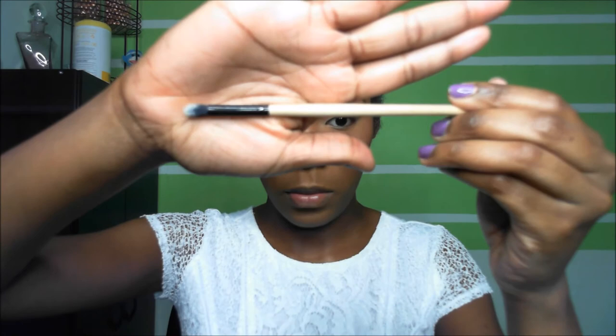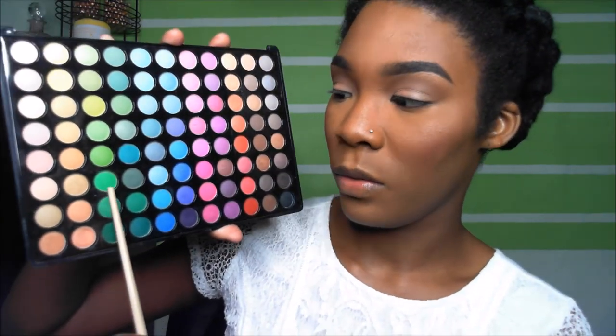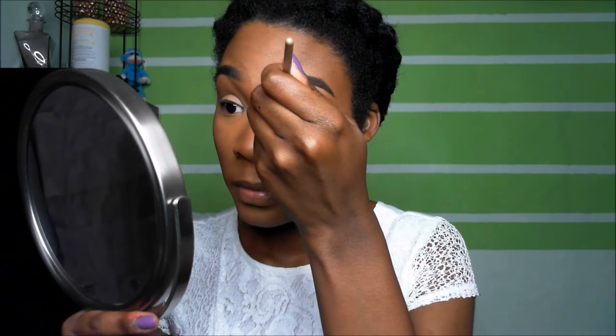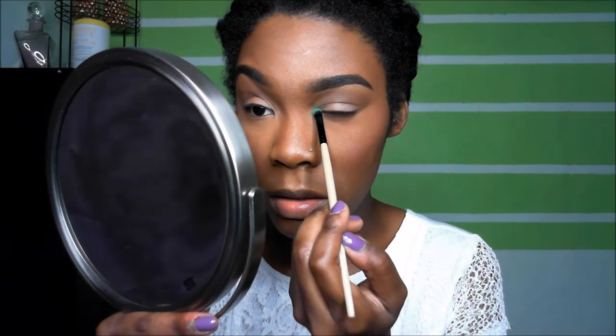Then you want to take a symmetry brush, go back into your BH Cosmetics palette, and take this green right here and place it in your tear duct — that is your pop of color. You want to sweep the edges into your lid color so it looks like it's fading into the lid color. Same thing for the bottom lash line.